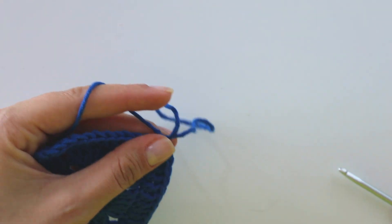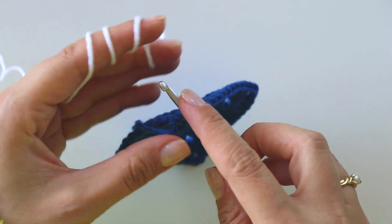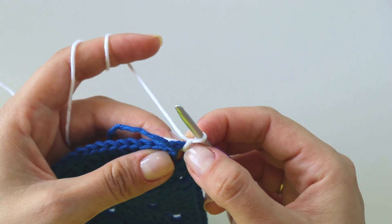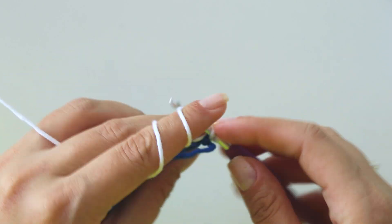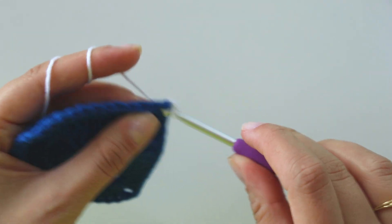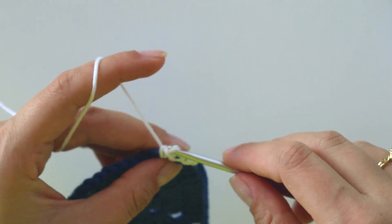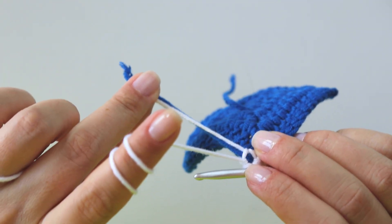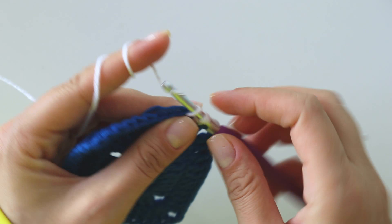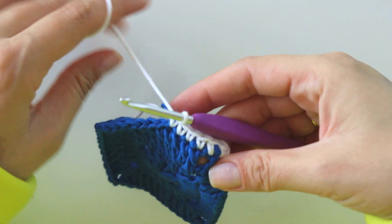Make a chain, cut this yarn — I will change the color. You can start from any corner, just insert here and join. That's for joining. Into the same place I will make a single crochet. Into the next stitch put a single crochet — I have one, two, three. I'm working around these tails, hiding them as I go: four, five, six.